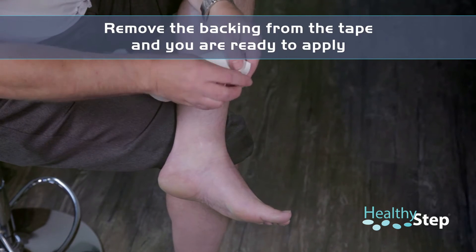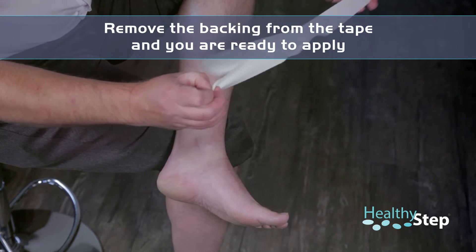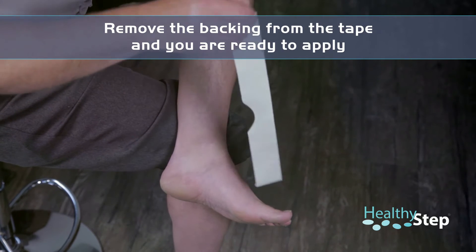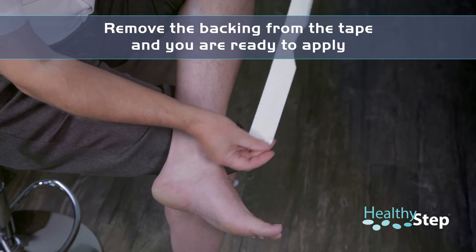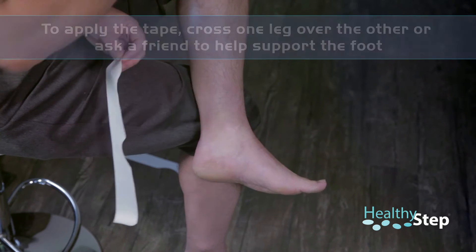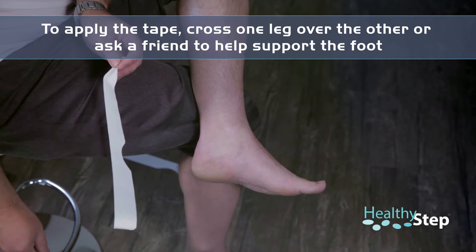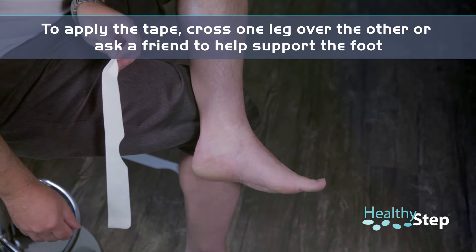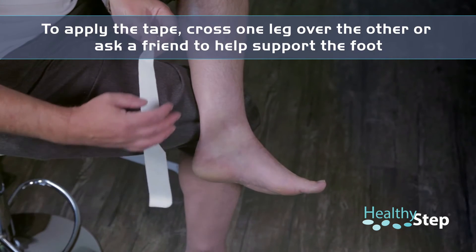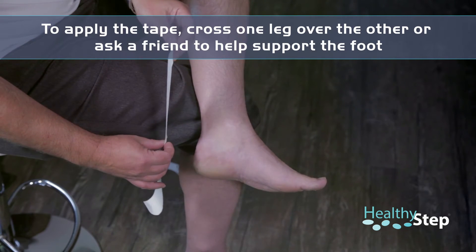Before you apply the tape, remove the backing and your tape is ready to be applied. There are a number of ways of applying the tape. One of the easiest ways is if you can cross one leg over the other. This will act as a great support, but you may need to support the foot on a chair or have a family member or friend apply this for you if you find it difficult.